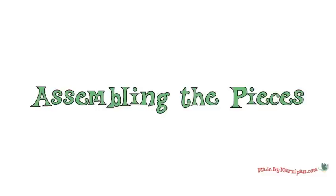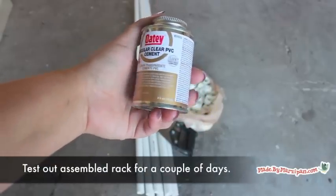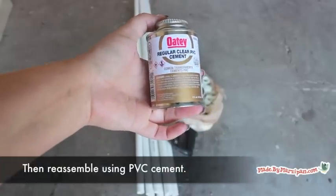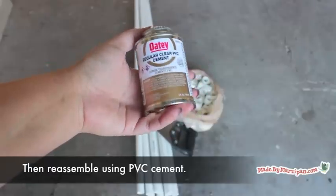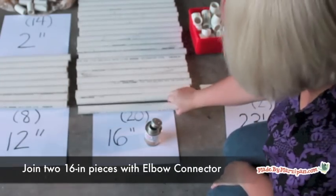Now we can put the bike rack together. Using PVC cement will greatly increase the durability of the bike rack. However, I recommend assembling the rack without cement first. Try out the rack for a couple of days to make sure you don't want to make any spacing adjustments, then reassemble using cement.